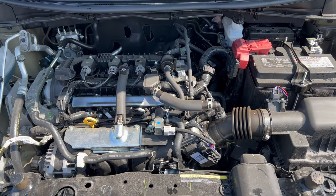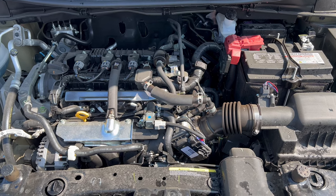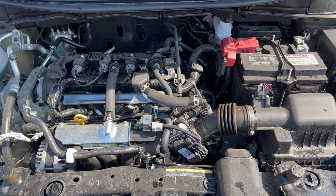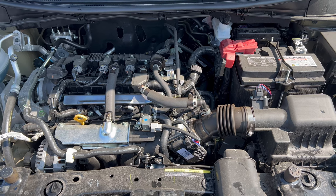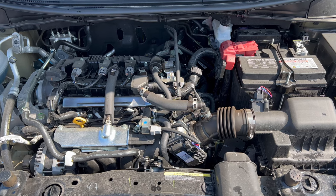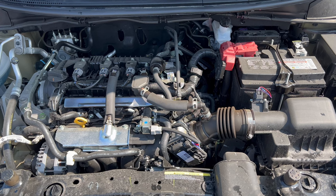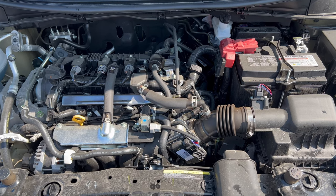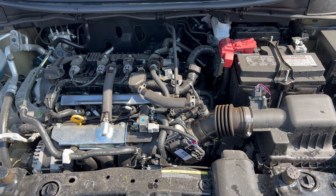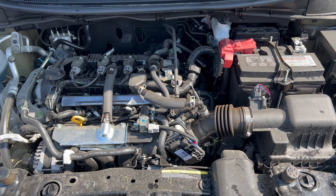Under the hood of this 2023 Versa S, the power plant is a 1.6-liter naturally aspirated inline four-cylinder engine mated to a CVT transmission. Output is 122 horsepower and 114 pound-feet of torque. Fuel economy is 32 in the city, 40 on the highway, and 35 combined. The engine's minimum octane rating is 87, so you can run this on regular unleaded gas.